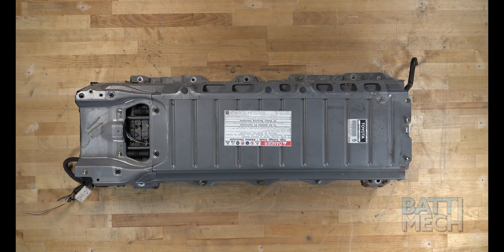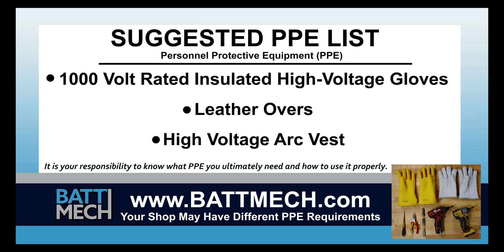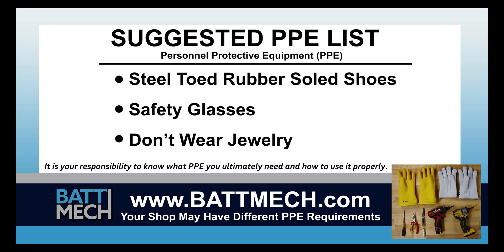To streamline this series, this video begins after the removal of your battery from the vehicle. Here's a look at the tools we use to make this type of repair, and a look at our suggested personal protective equipment or PPE. Your shop may have different protocols to keep you safe. It's always best to follow your shop's safety protocol.